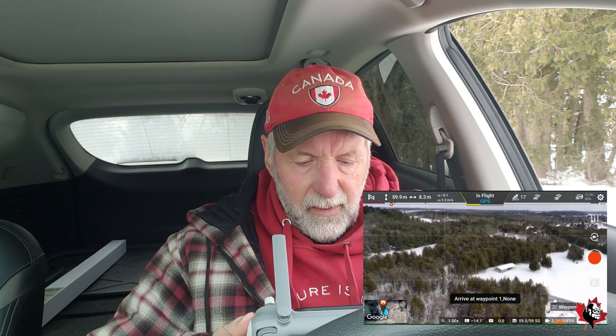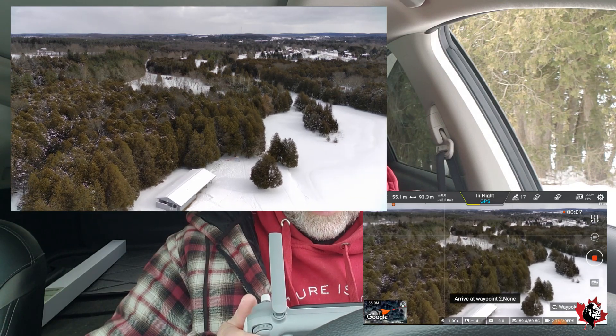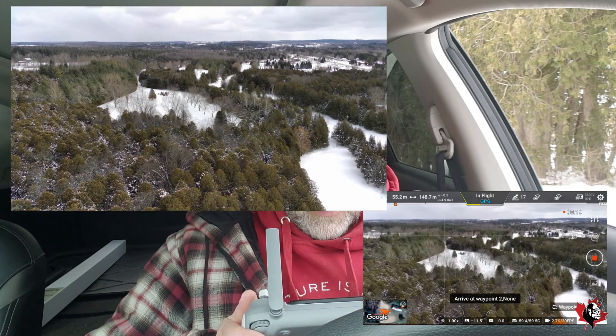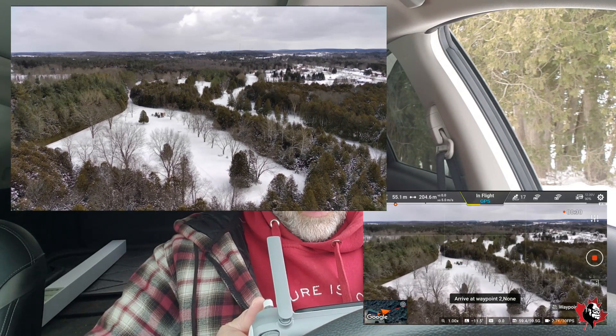We're going to start the video pretty soon, once it gets up to where it's going. Let's start the video. Waypoint number one — there it is. Five meters per second. Got the timer on — see how long it takes to go. We can move the camera up and down. Should take about five minutes. There's not much wind, but it's about minus two, minus three degrees. I was hoping there was going to be a flowing river, but there's not, so my second part of this might not work out too good. At least we're going to get the video.